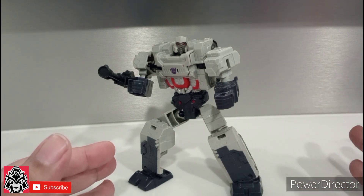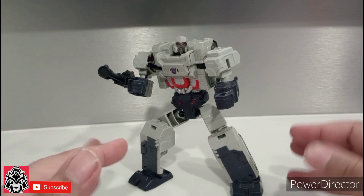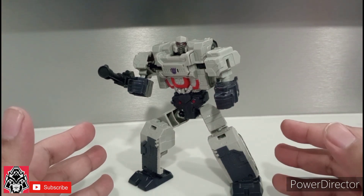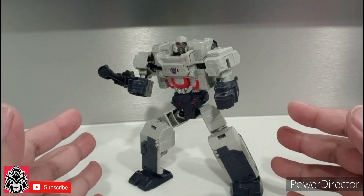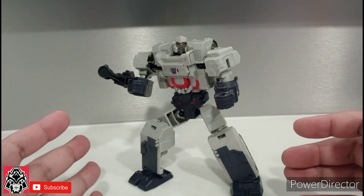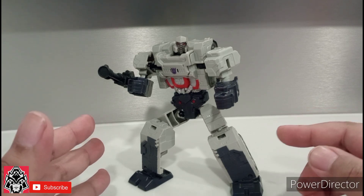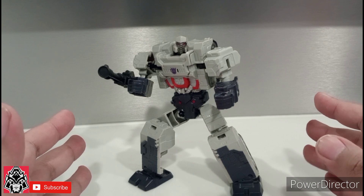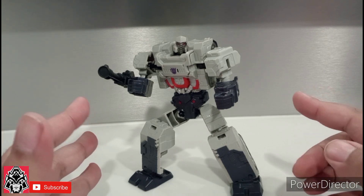We all talk about legacy, mainline generations, etc., but no one ever talks about these cheaper figures — and some of them are actually pretty good. So I give them two thumbs up. Go ahead and hit that like button and subscribe. And remember, no matter what time of day or night you're watching this, smile.